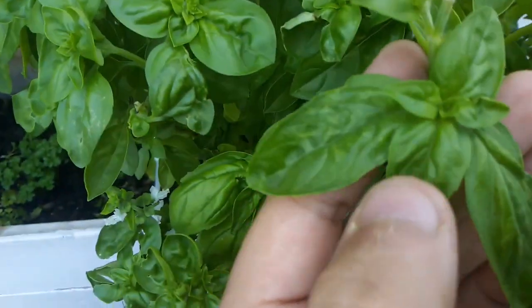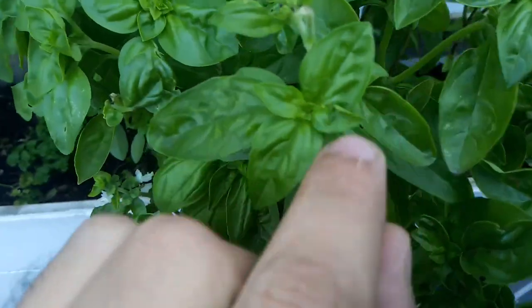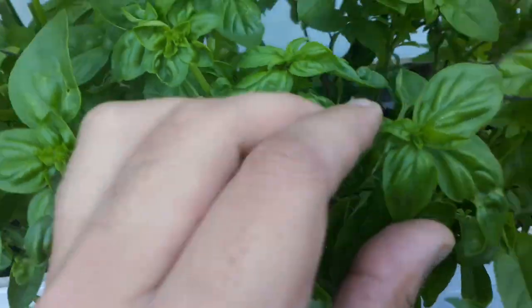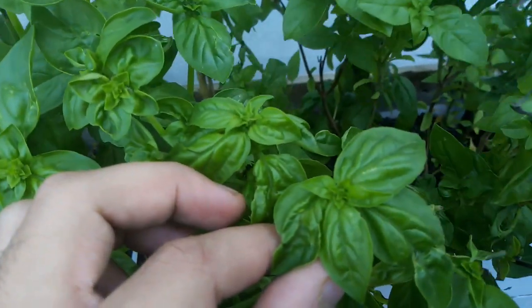First of all it will start like this — the leaves will get big and then get smaller and smaller like this, and then like this over here, and then eventually it will turn into this.